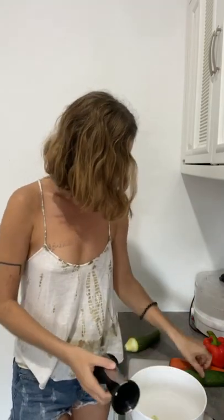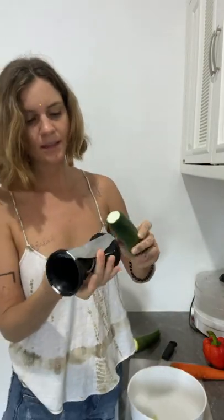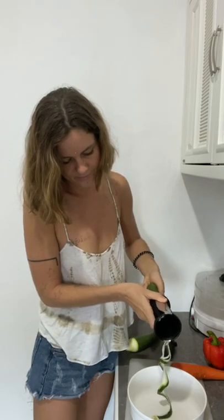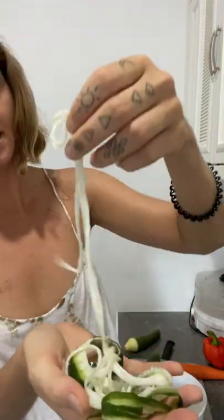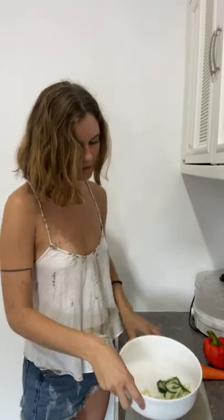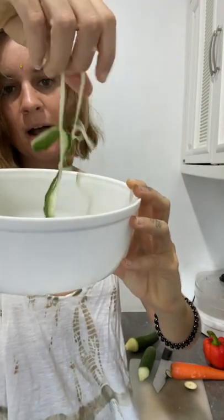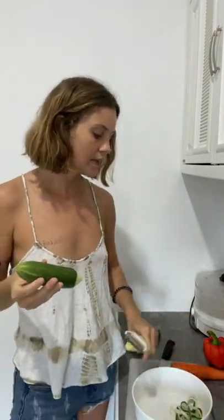Next let's look at the difference with our cucumber. You can put it in the spiralizer on the big side — you can see the noodles starting to come out. They're a little bit more watery, a little bit thinner, but really delicious. The zucchini noodles come out a bit thicker, while cucumber noodles — especially without the skin — are a little more thin and more watery.